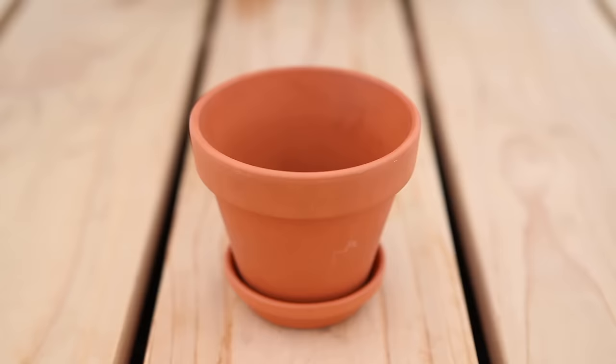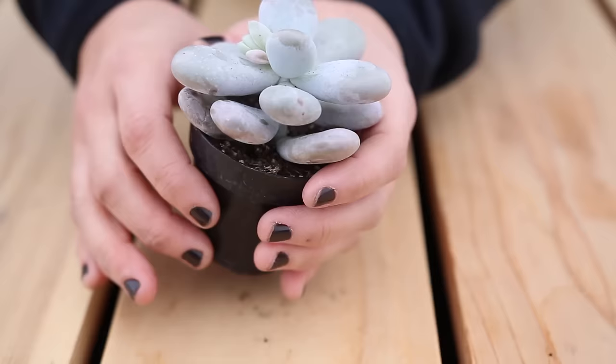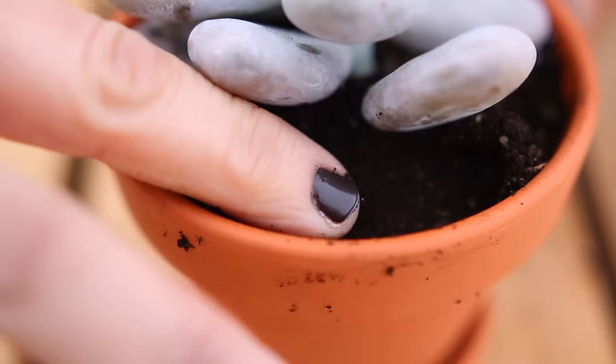The fourth step is to plant. Put a little bit of your cactus and succulent soil at the bottom of your container and work a little bit of it up around the sides. Gently remove the plant from your nursery container and place it on top of the soil. Then add additional soil around the root ball and tamp it in, making sure the root ball is nicely packed in.